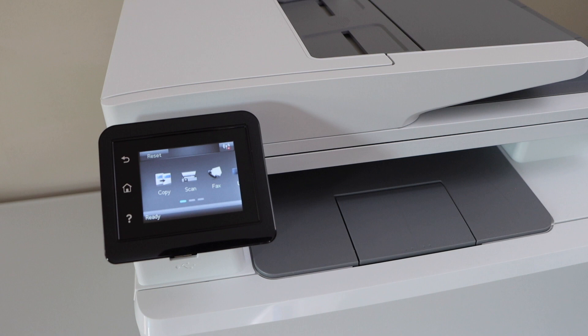We can see the printer has restarted. Once your printer starts again, that means it has been reset to the factory defaults. Thanks for watching.